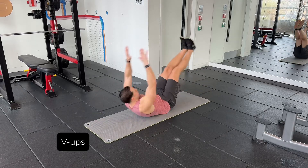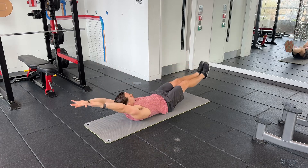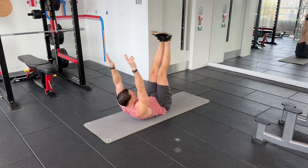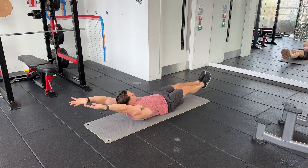V-ups: start by contracting your abs and pushing your lower back into the ground, then bring the toes to the middle and reach up towards the toes — it's a crunch with a leg raise. Breathe out as you reach, and try to control it — don't shake about the way I was — and you'll get there.